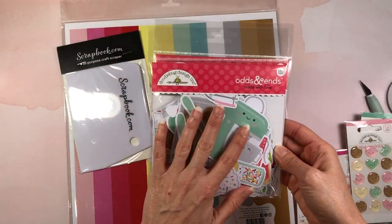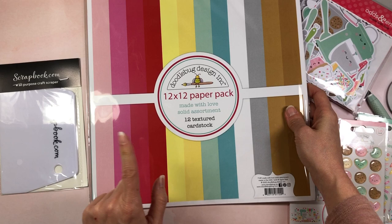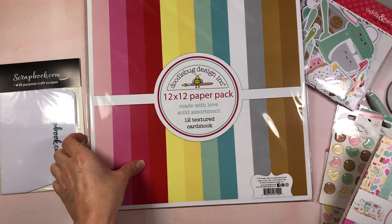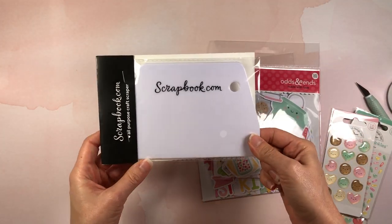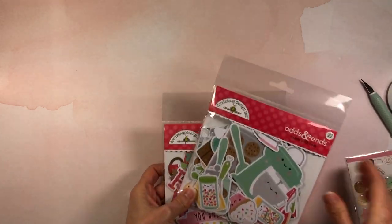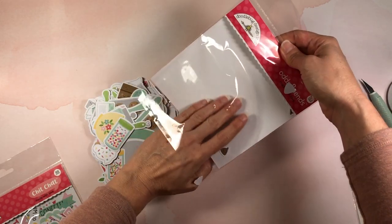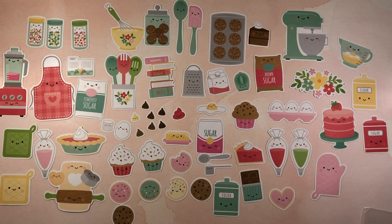I also picked up the chit chat as well as the odds and ends. But before I get to that, I also picked up the 12x12 paper pack and the assorted solid colors of the collection — all the colors that are in the collection as solids I'll be able to use on my cards. I also want to mention this was free with my order — it's a Scrapbook.com all-purpose craft scraper. Sometimes Scrapbook.com has those free-with-purchase things; you just have to look out for them on the front of their website and add the code to your shopping cart at checkout.